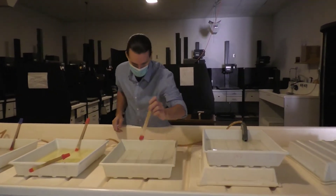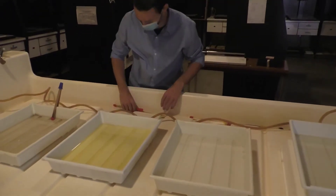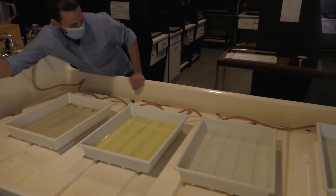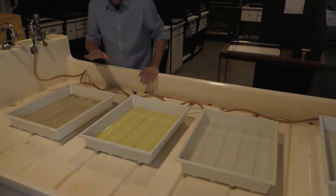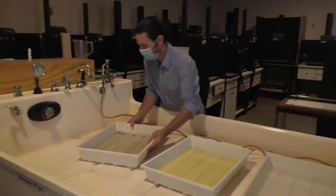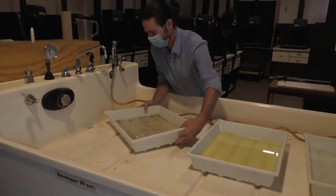I'll take these off and throw them in the troughs. So developer — that can go right down the drain with lots of water. We're going to still have the water coming down from the side, cleaners here.